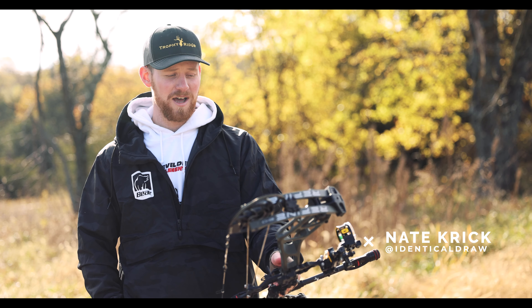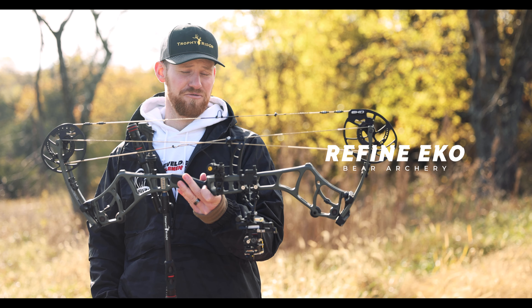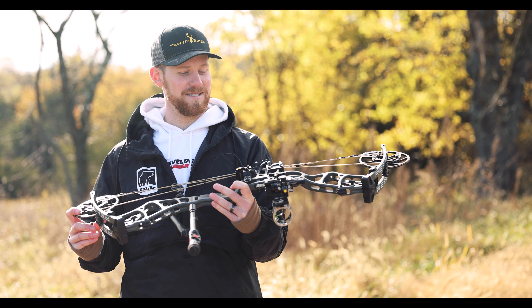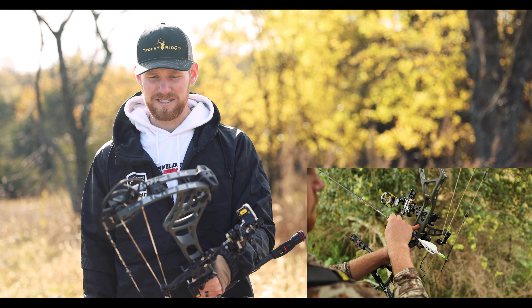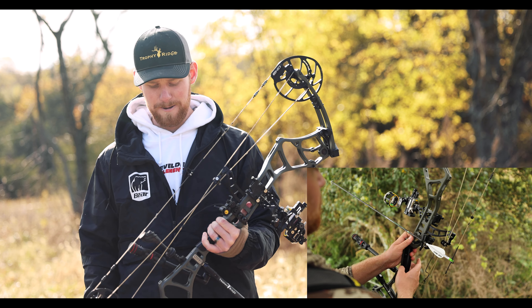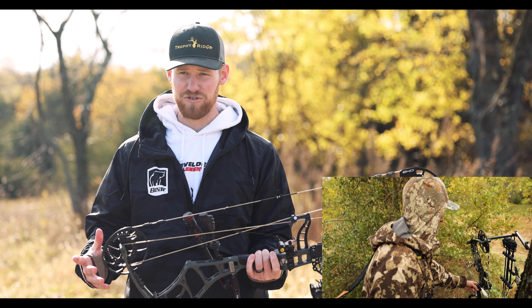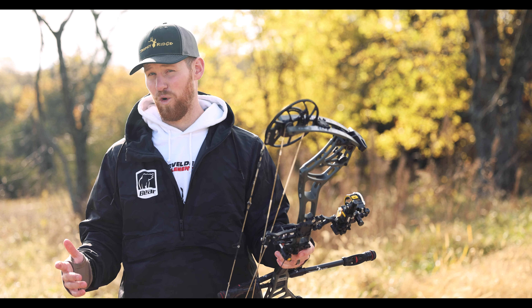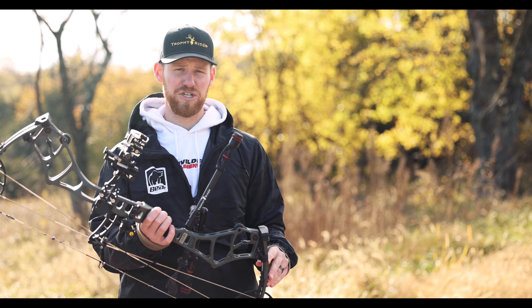Hey guys, I'm Nate from Identical Draw and today I'm going to be showing you the new 2022 bow from Bear Archery — the Refine EKO. I've been shooting this bow since about August. Thomas and I were lucky enough to have it before they released it just to test it out, and we were super impressed. I've shot Bear Archery for the last four or five years and this is by far the best shooting bow from Bear Archery that I've ever shot.